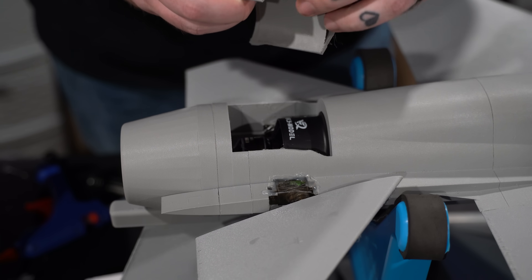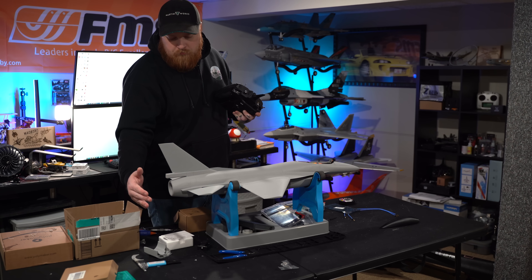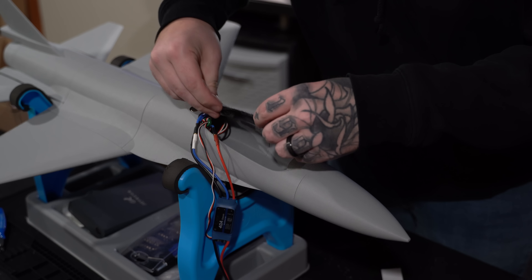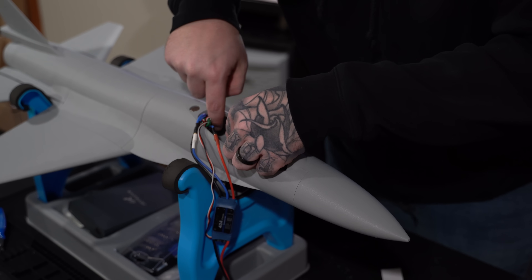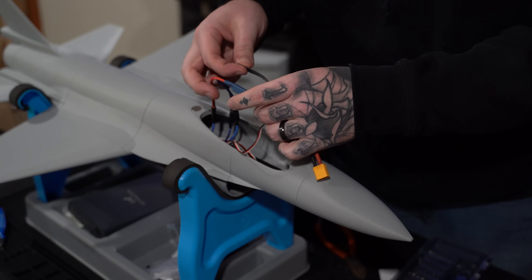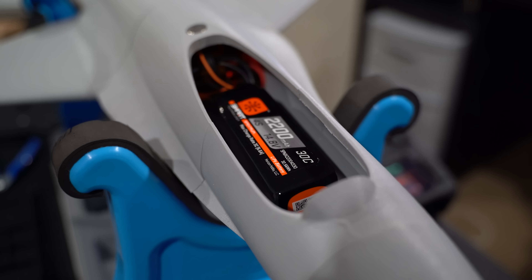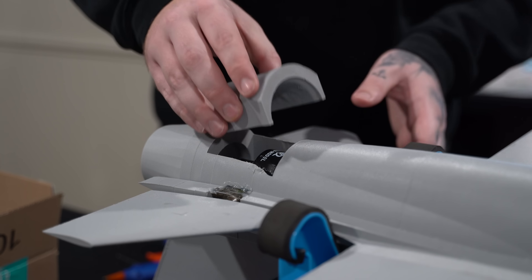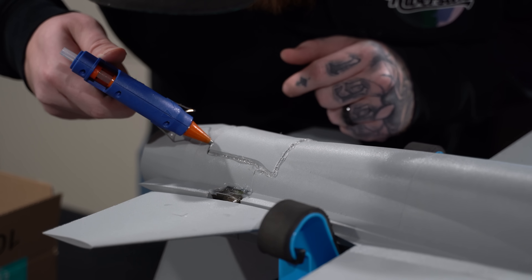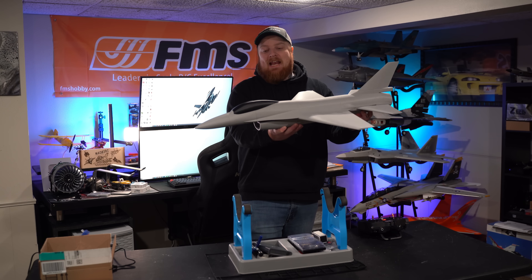Luckily I was able to reprint the broken cover piece. I tested the EDF and it worked great. Then I installed the velcro to keep the battery in place, and put some 3M tape on loose components so they wouldn't rattle around. The finished product turned out pretty decent. Once the new cover was printed, I popped it on — it fits much better — and glued it to seal it up so no air would leak.